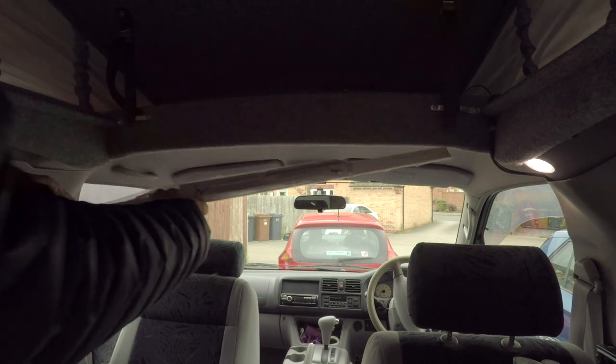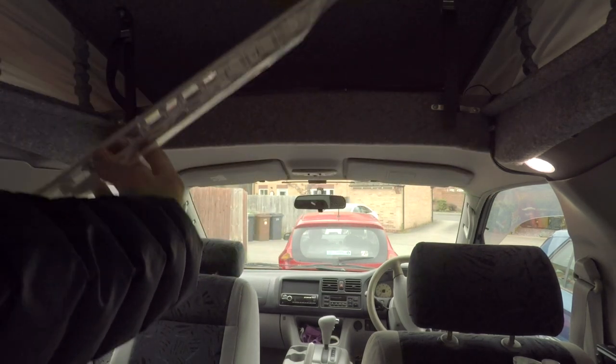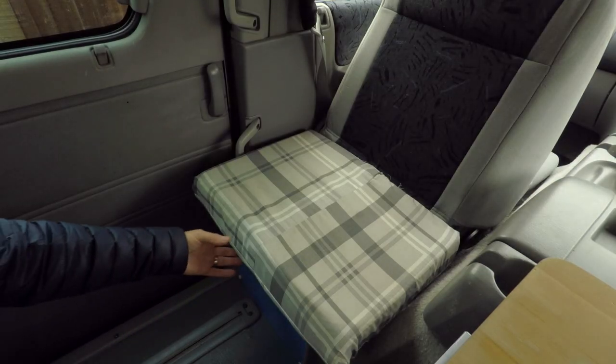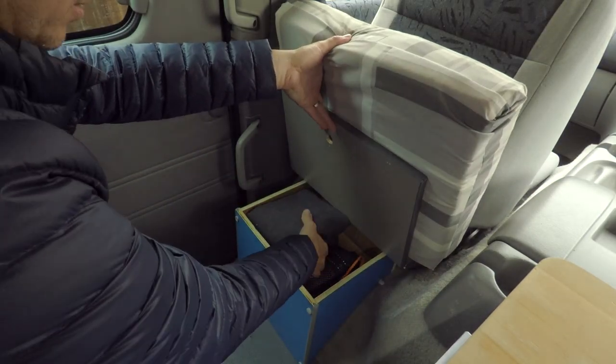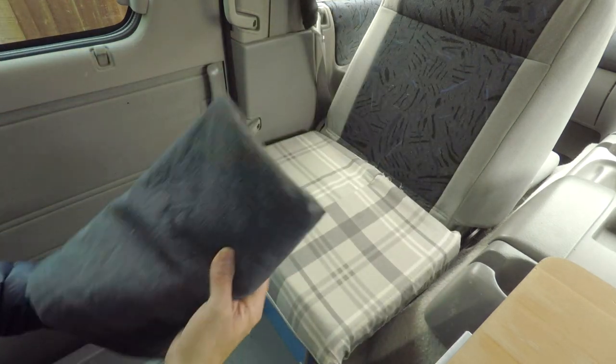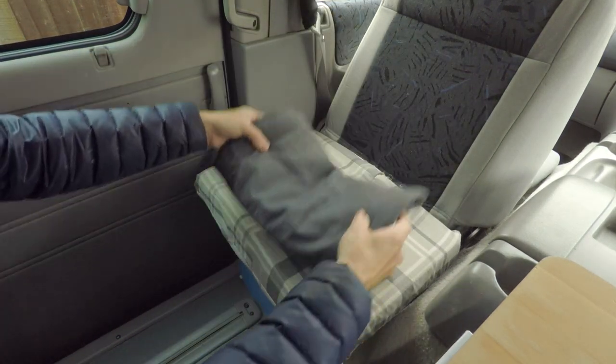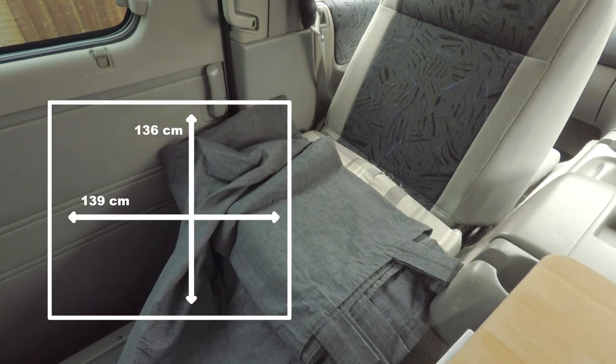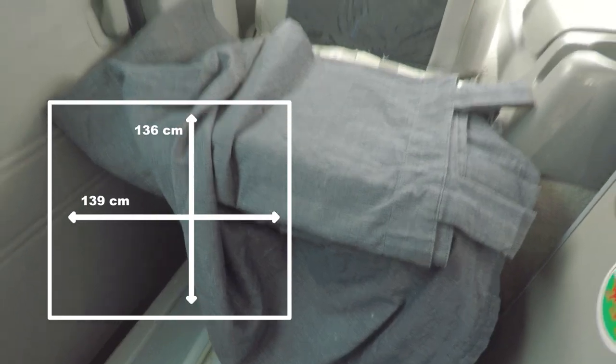Originally I was going to use this curtain rail which I found in the attic, but I've decided I don't want a permanent curtain setup there, so that's out the window. The curtain I'm going to use I've had kicking around for about 15 or 20 years — it's an old IKEA curtain, one half of a standard bedroom curtain, with tabs on it so it was a pole curtain.